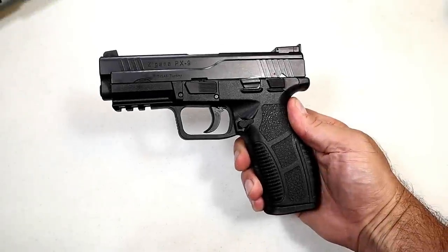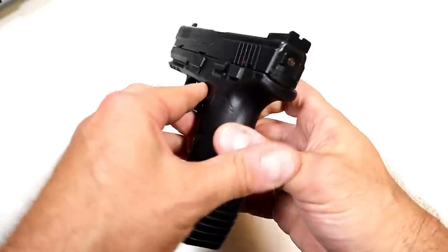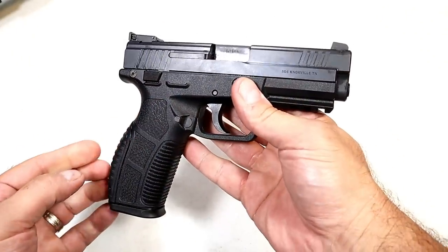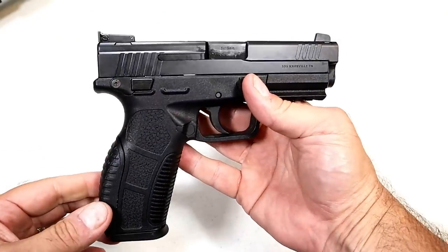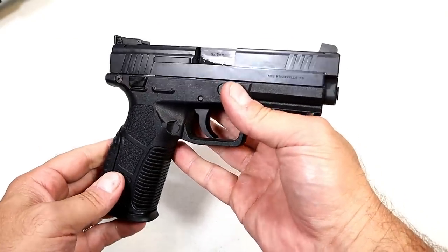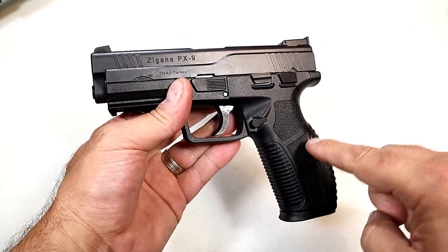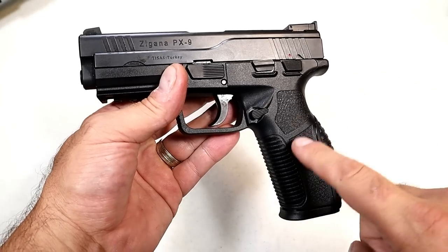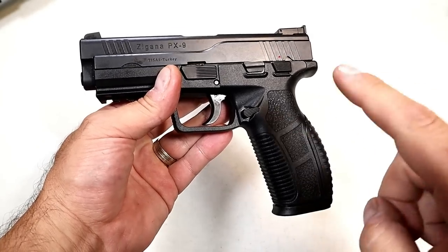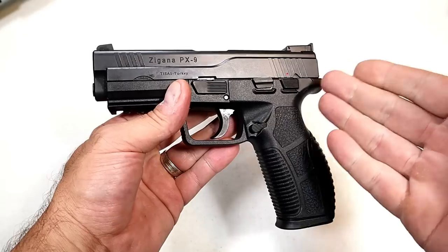Hey there friends, thanks for checking in today. We're looking at a Tisas Zigana PX9. Some people may know it as Tysas — it's actually Tisas — and it's a full-size handgun called the Zigana PX9. I picked this up from Ames Surplus. It was $299.95, and after taxes, shipping, and transfer I have a little over $350 into this.